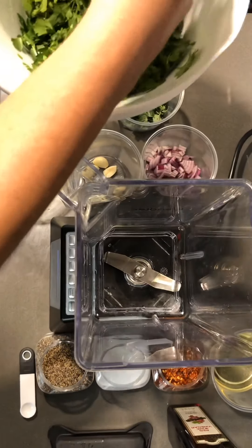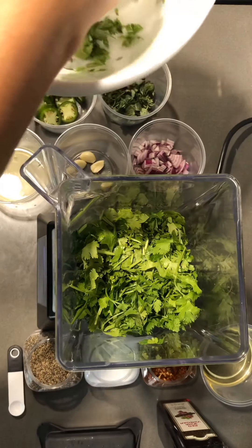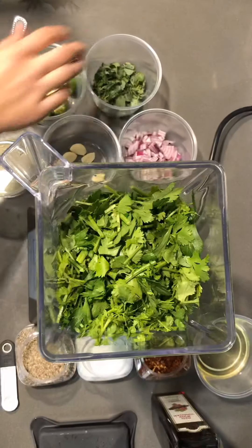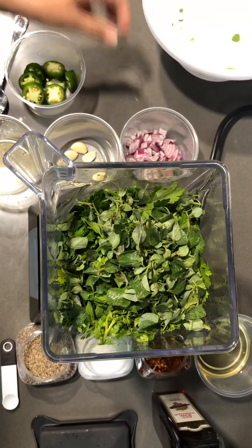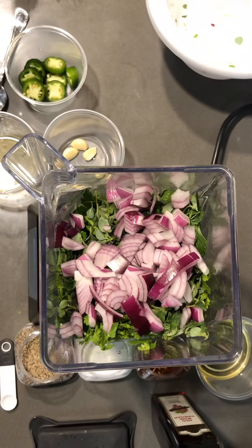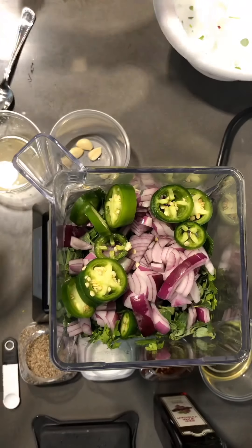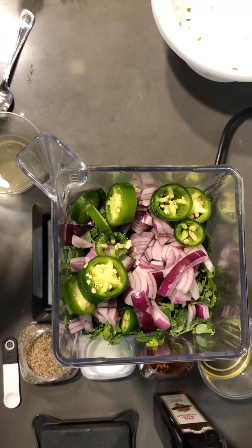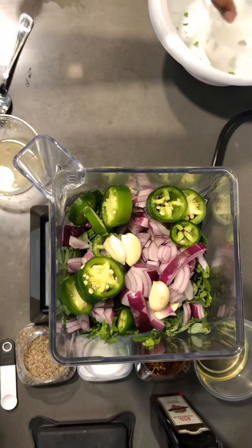I'm going to add my cilantro and my parsley — it was about a bunch of each or about a cup. We've got our oregano, which we only need about three tablespoons of. We're going to add our onion, about half a cup or half of an onion. We've got our jalapeño, just one of those sliced up, and three cloves of garlic — we're using four because a couple of them are kind of small, but about three large cloves.